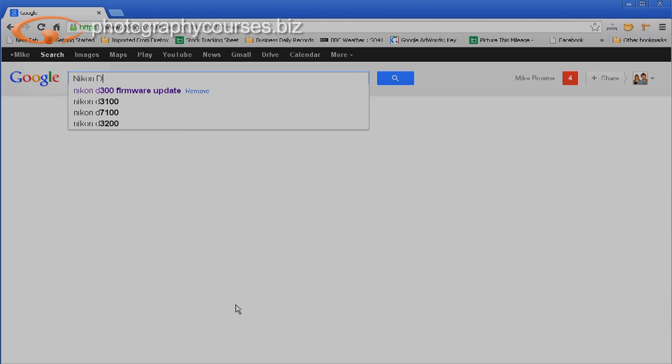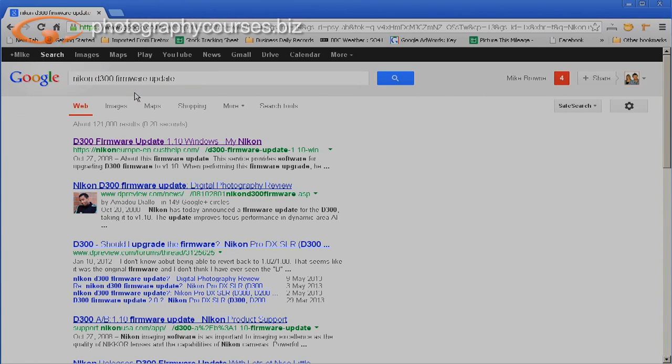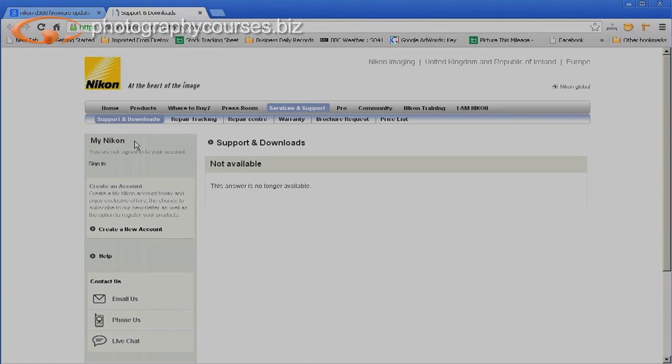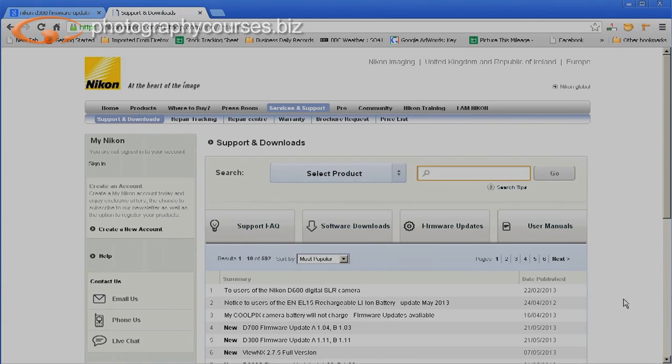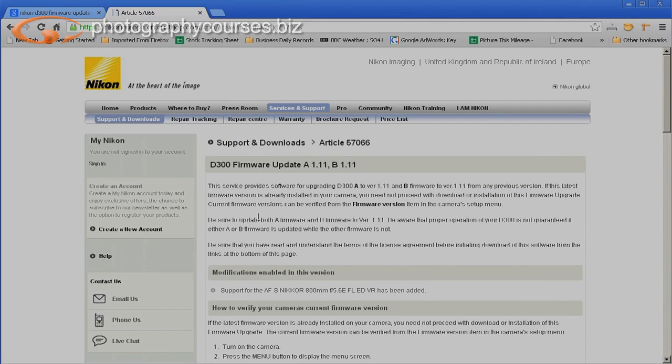The first thing we need to do is whiz out online and do a little search for the firmware upgrade — mine is a Nikon D300 firmware. I click through to this page. I did a bit of research before and discovered it says 'not available,' but I know it is available by clicking on the downloads and support tab. You just scroll down the list until you find your exact camera model, click through, and there's a whole page about how to download the software.